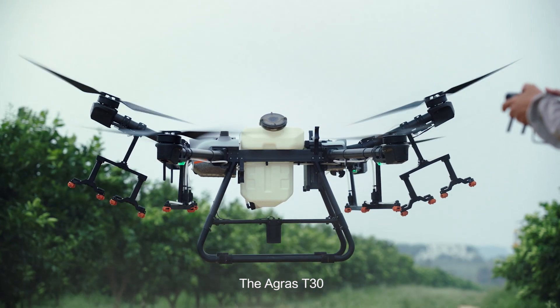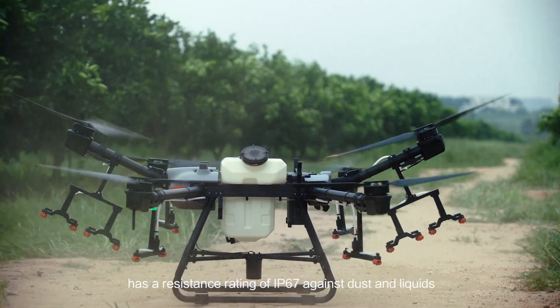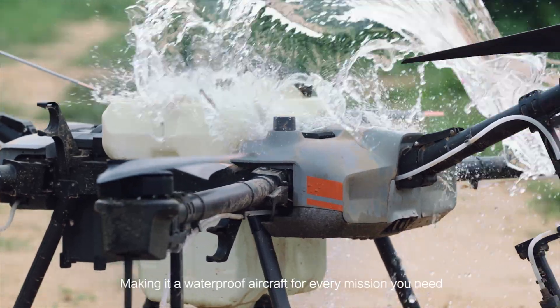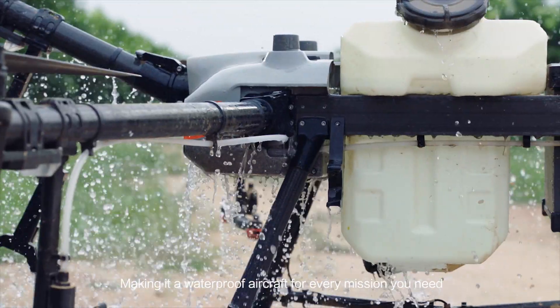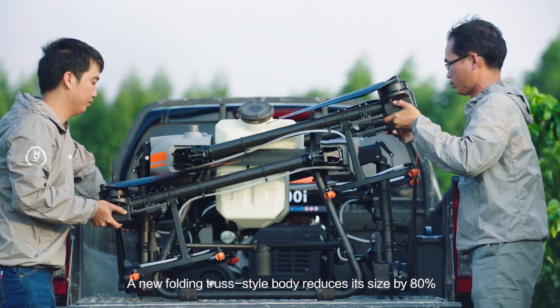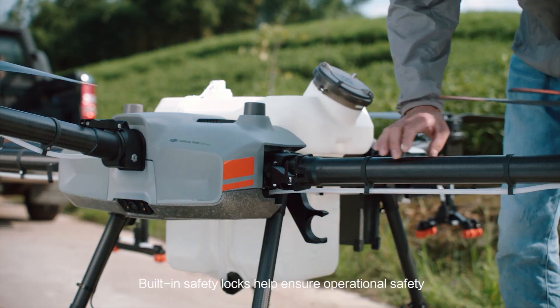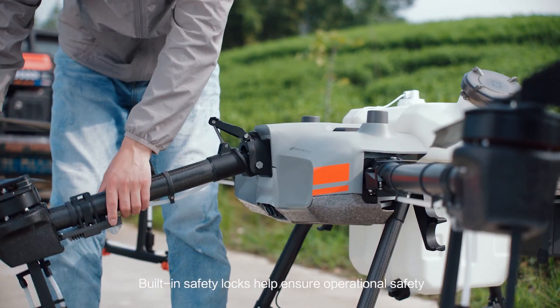The Agris T30 has a resistance rating of IP67 against dust and liquids, making it a waterproof aircraft for every mission you need. A new folding truss-style body reduces its size by 80 percent. Safety locks help ensure operational safety.